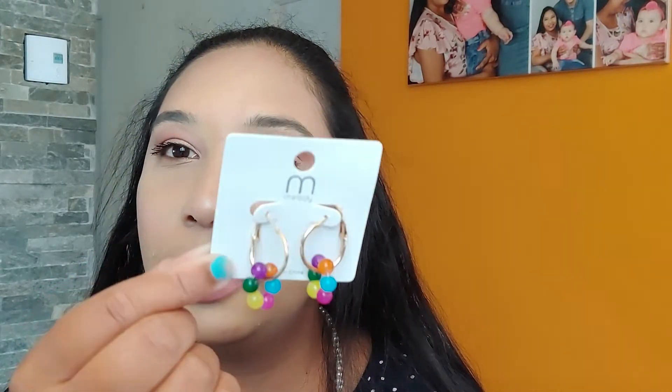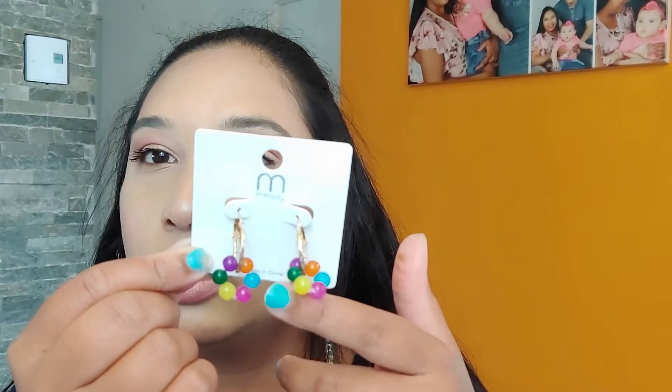Okay, next is another pair of earrings again. But look at these — how cute are they? I think for summer, they are so pretty.